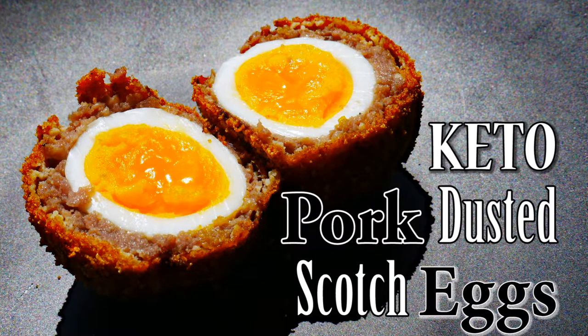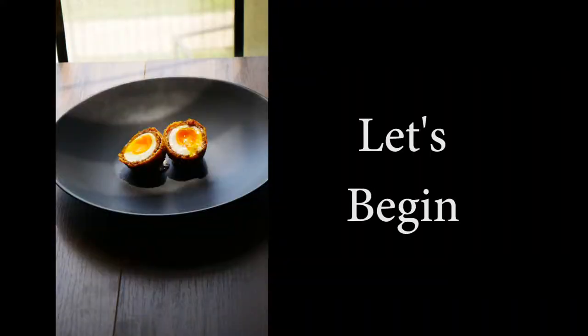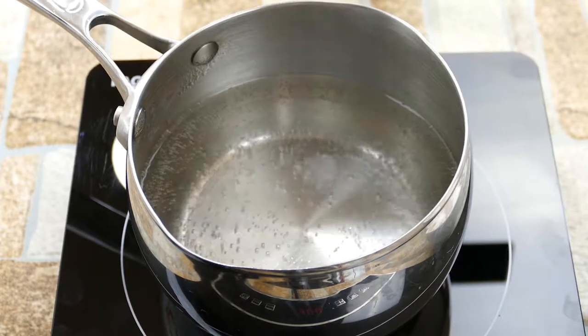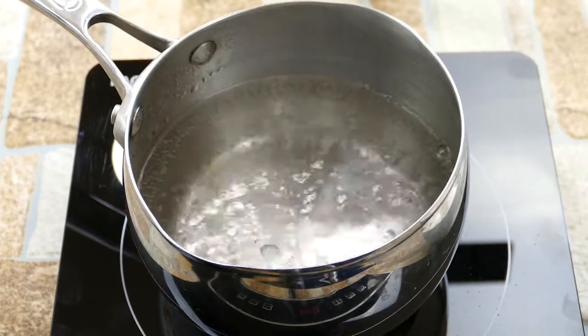Hello and welcome. Chef Pennington here. Today we're going to do another keto dish — pork dusted scotch eggs. Scotch eggs are a perfectly cooked egg with sausage around it and then fried. We're doing this all gluten free and super duper low carb.